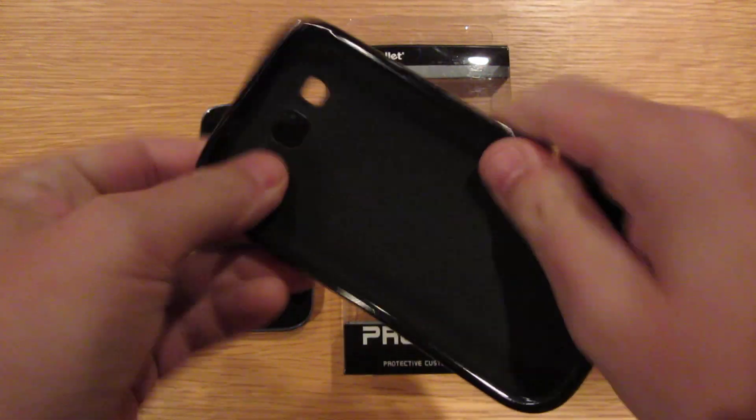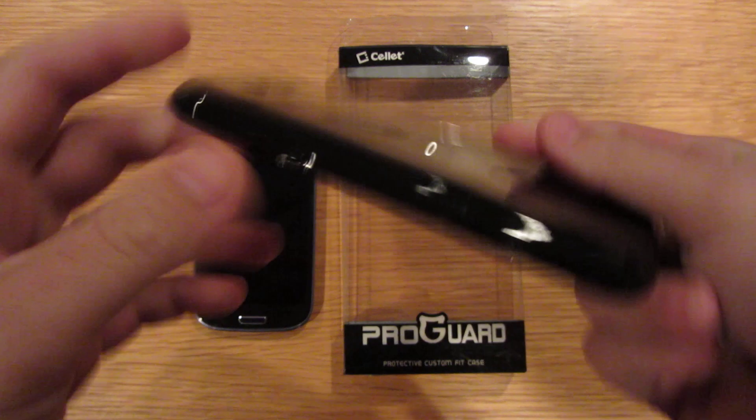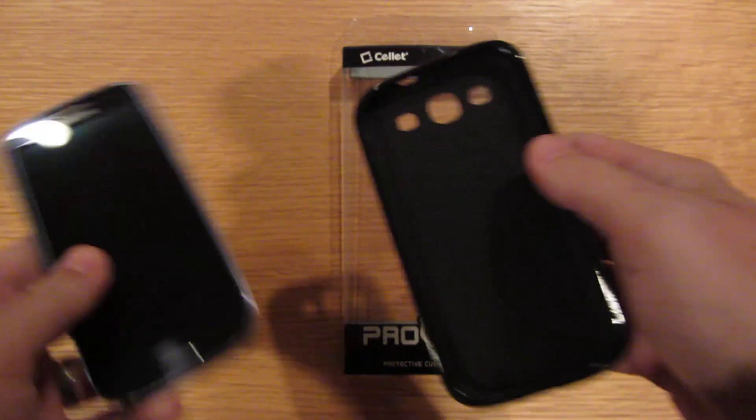Very flexible. It's going to cover all the ports nicely. So let's try it on.